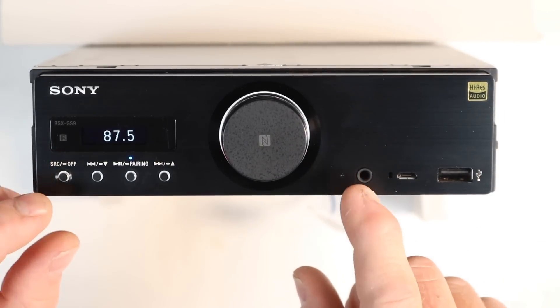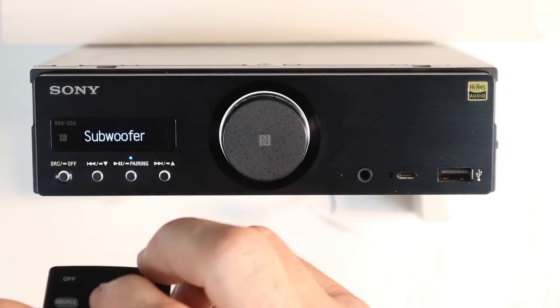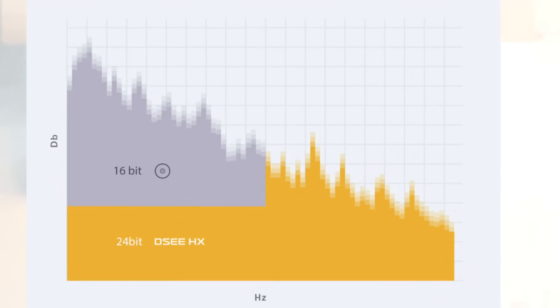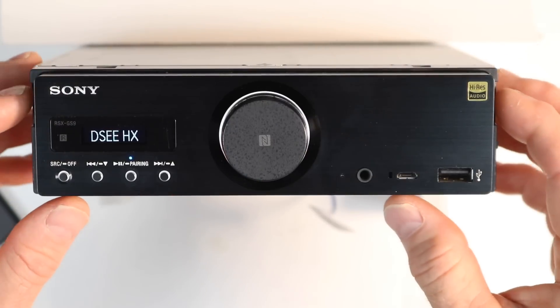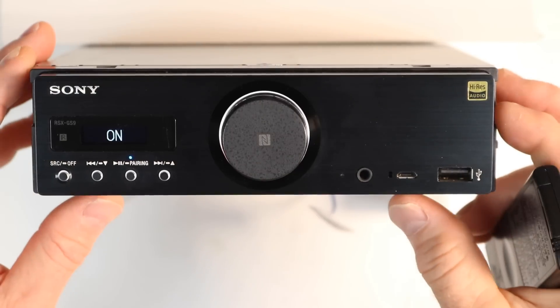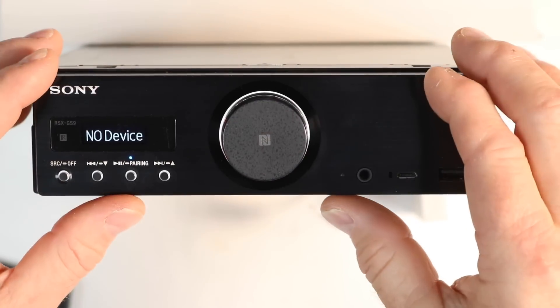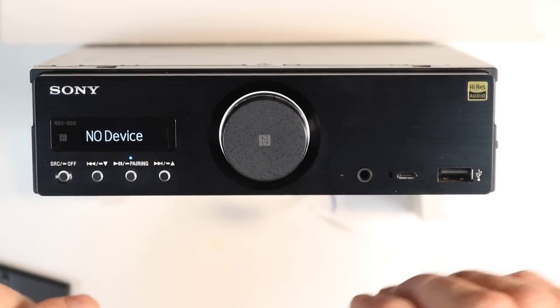One feature missing from the sound setting on FM is that if you select another source such as USB 1, go back into sound settings, and page down, you'll see DSEE HX — Digital Sound Enhancement Engine HX. This improves digital compressed sound by restoring high frequencies lost in the compression process, basically allowing you to take any form of music and make it sound a lot better. This radio also has source tone control, meaning you can turn features on and off and it will remember them specifically for each source.